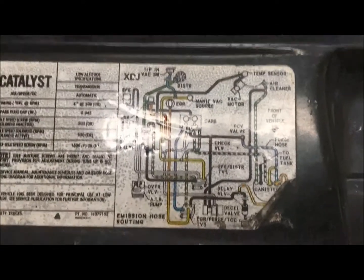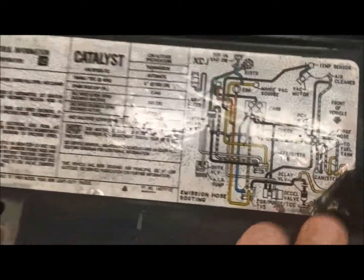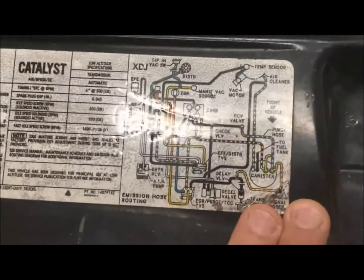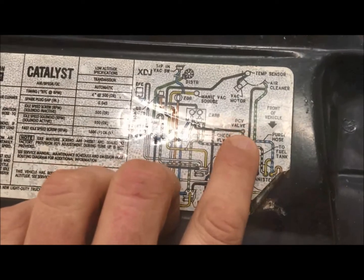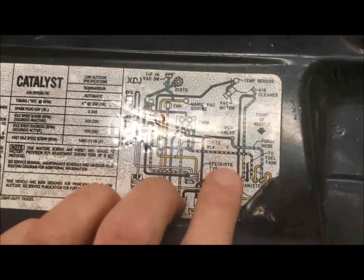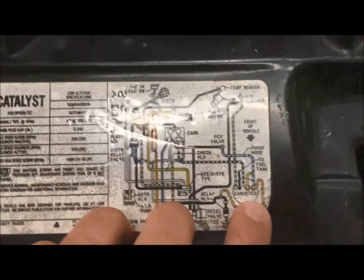What we're looking at is the vacuum diagram for this motor — our Chevy 350. A lot of these vacuum diagrams are right here in the engine bay from the 80s up. As you can see, if you need to find your PCV valve, it's right here — it gives you a close estimate of where it should sit within the engine bay.